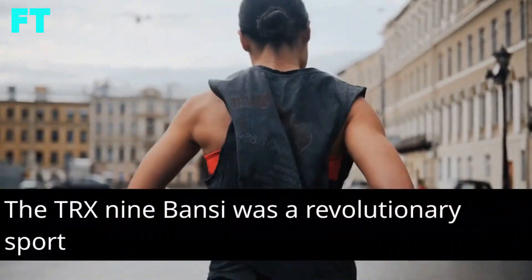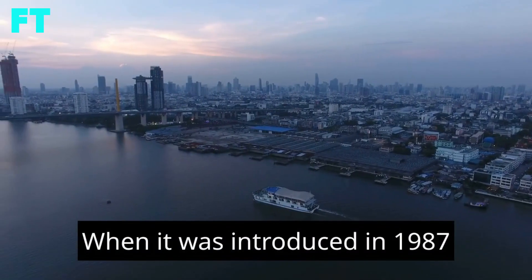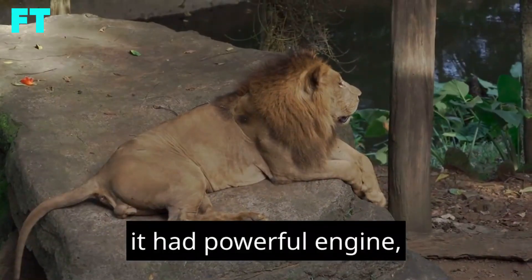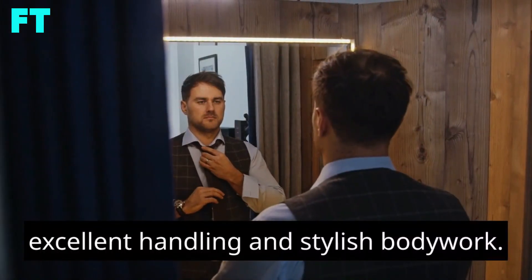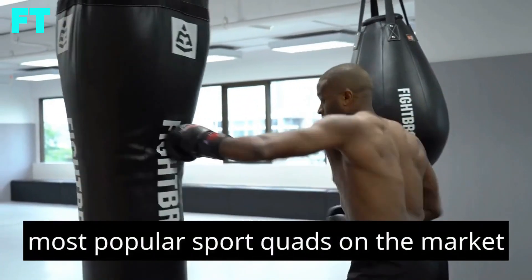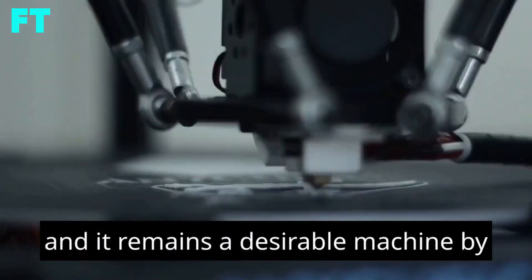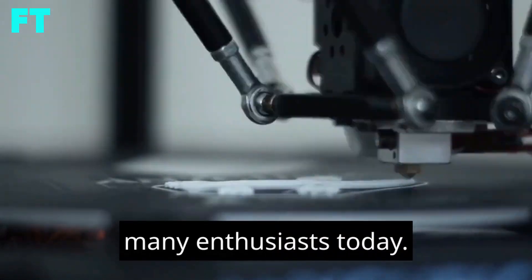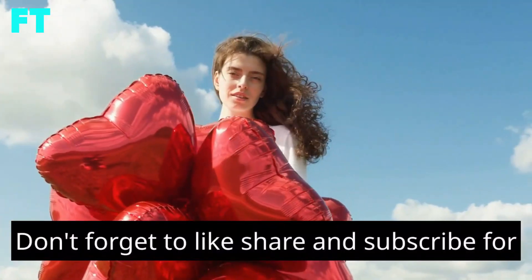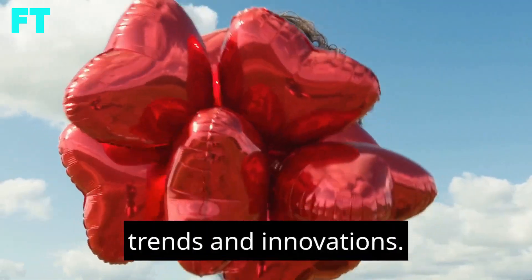The TRX-9 Banshee was a revolutionary sport quad when it was introduced in 1987. It had a powerful engine, excellent handling and stylish bodywork. The Banshee quickly became one of the most popular sport quads on the market and it remains a desirable machine by many enthusiasts today. Don't forget to like, share and subscribe for more exciting content on the latest technology trends and innovations.